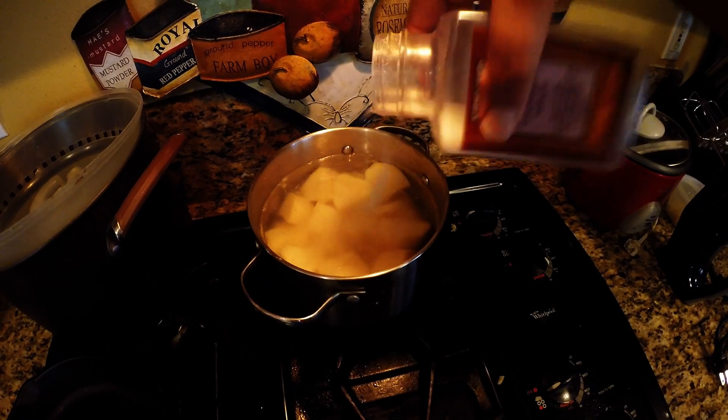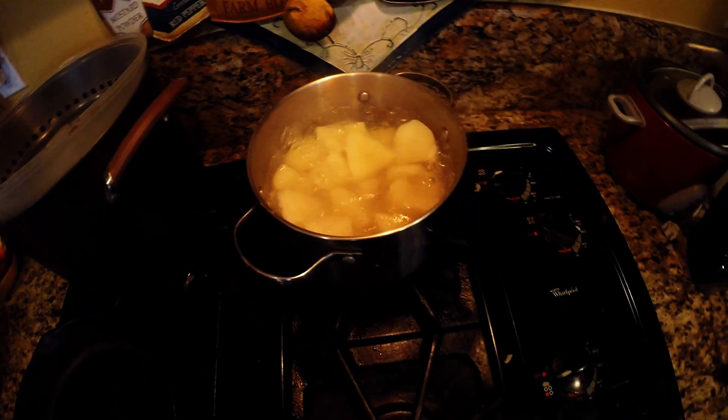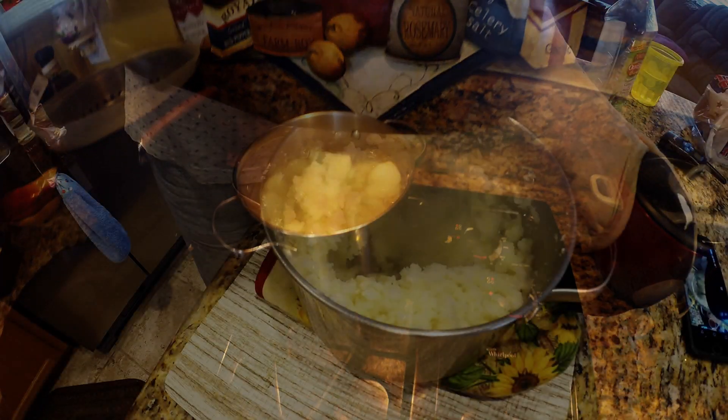As these cook, I'm going to add a little bit of salt and then I'm going to test for the doneness of these potatoes by poking these with a knife. You'll know when they're done — they're nice and soft.